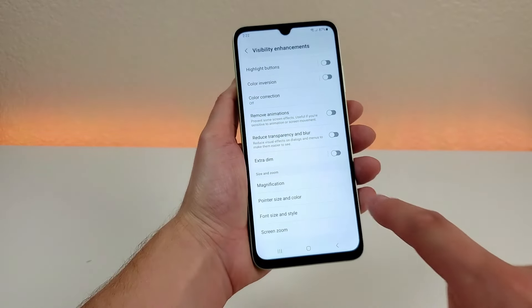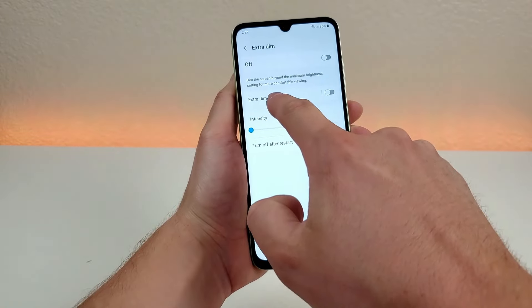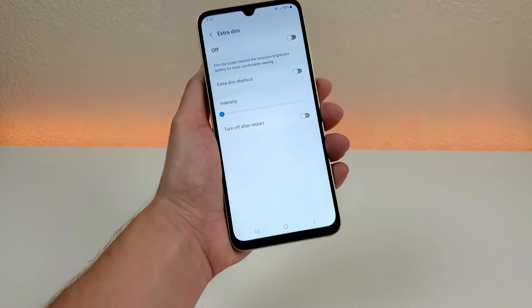There's also an option for extra dim. If you enable that, it's going to dim the screen beyond the minimum brightness, which could be helpful in certain situations — maybe you're at a movie theater, for example.